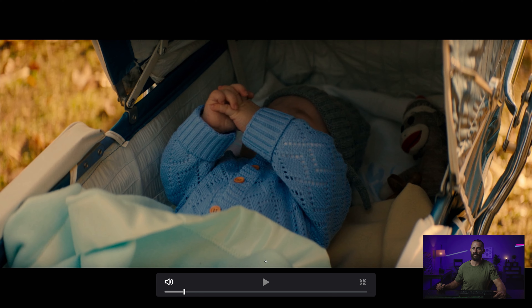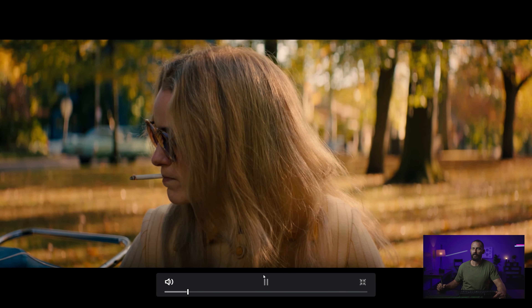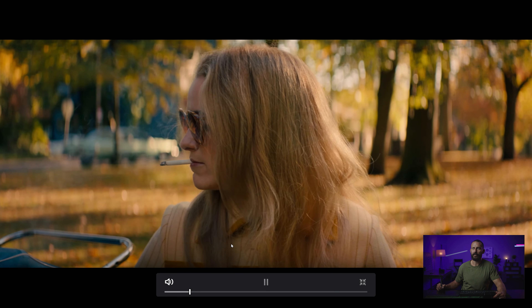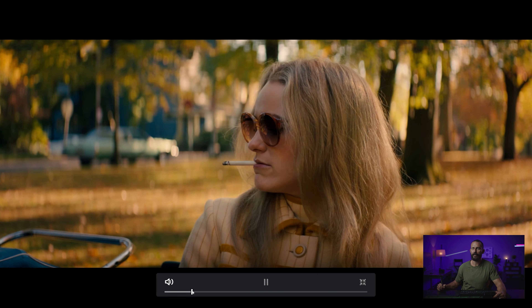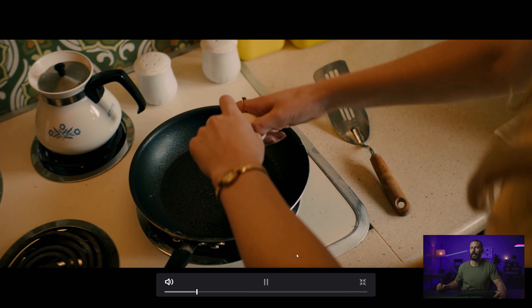This shot can be your first shot of the day — anytime. We're just looking down, smoking, looking after Junior. Let's get into this kitchen scene.